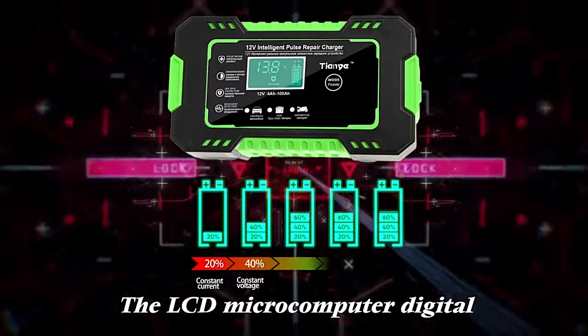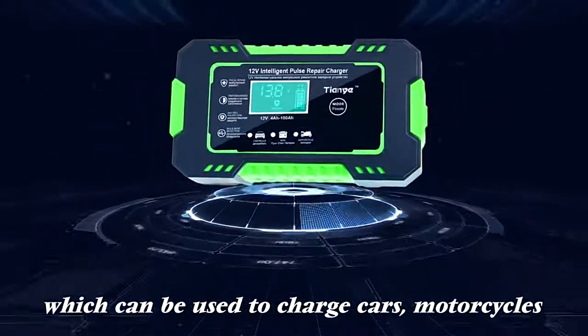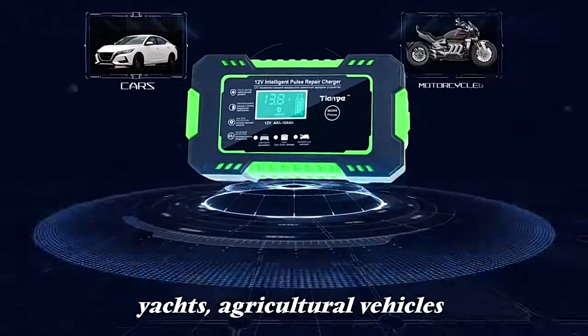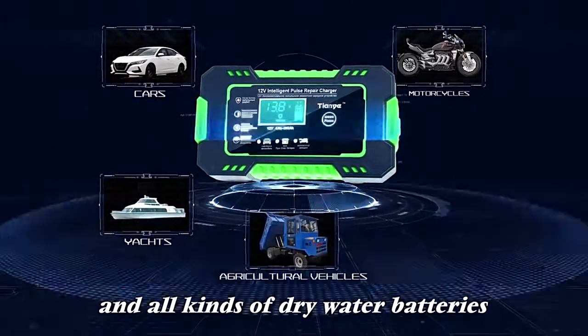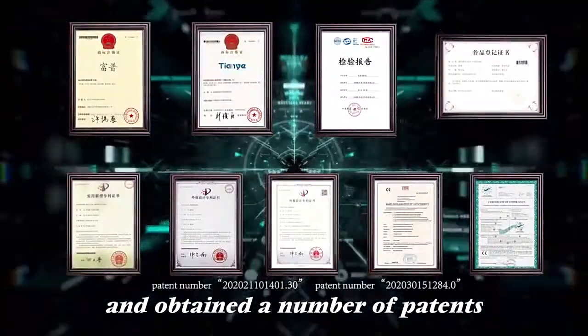The LCD microcomputer digital display makes the charging status clear at a glance. It can be used to charge cars, motorcycles, yachts, agricultural vehicles, and all kinds of dry and water batteries. The product has passed testing and obtained a number of patents.